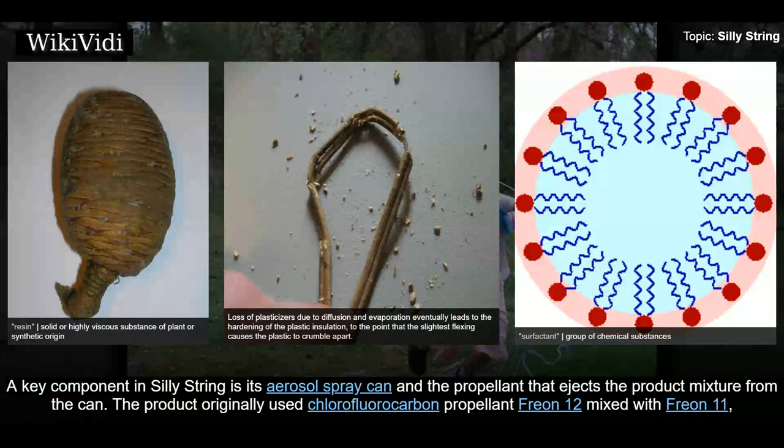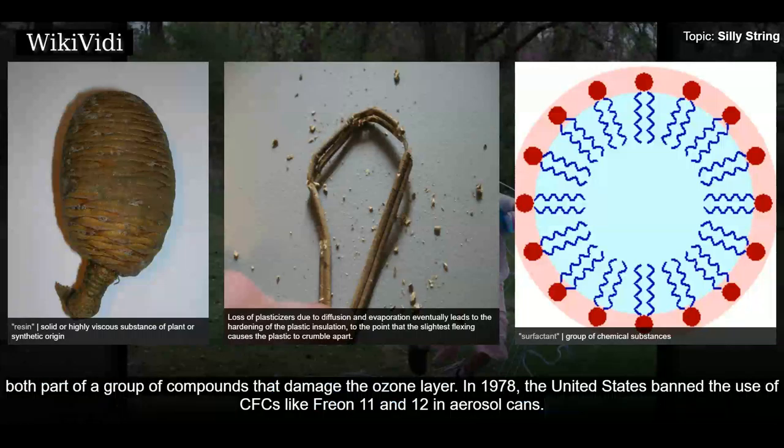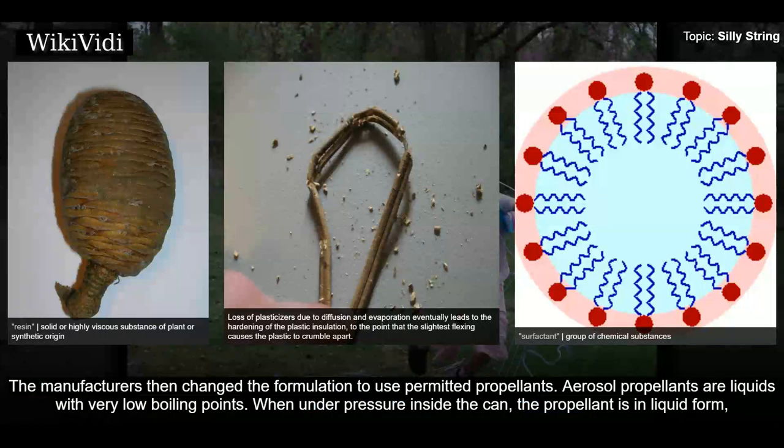A key component in Silly String is its aerosol spray can and the propellant that ejects the product mixture from the can. The product originally used chlorofluorocarbon propellant freon-12 mixed with freon-11, both part of a group of compounds that damage the ozone layer. In 1978, the United States banned the use of CFCs like freon-11 and freon-12 in aerosol cans, and the manufacturers then changed the formulation to use permitted propellants.